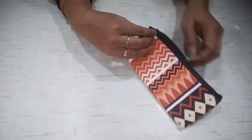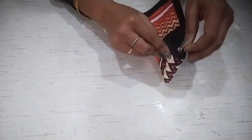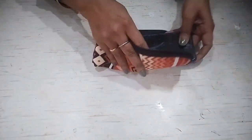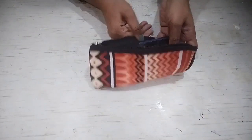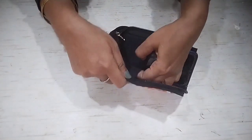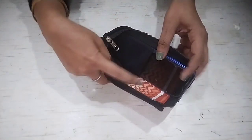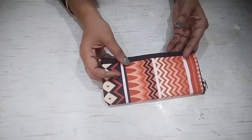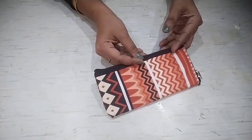This is our mobile pouch — we have made it! We can easily carry it. You can keep your mobile, your headphones, and your money in it. How did it feel? Please comment.